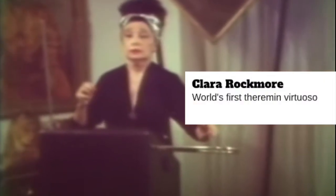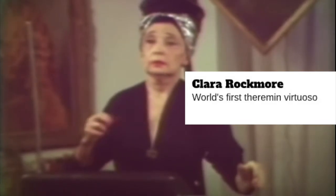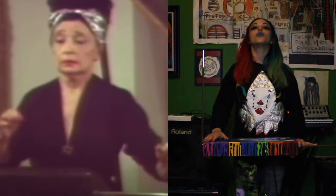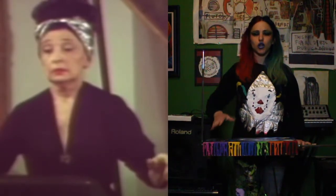As much as I appreciated Clara Rockmore, I do have to disagree with one major philosophy of hers, which is: when you play the theremin, you have to be very still, and very removed emotionally, and stone cold like a statue. I find myself enjoying the theremin the most when I am playing with reckless abandon.